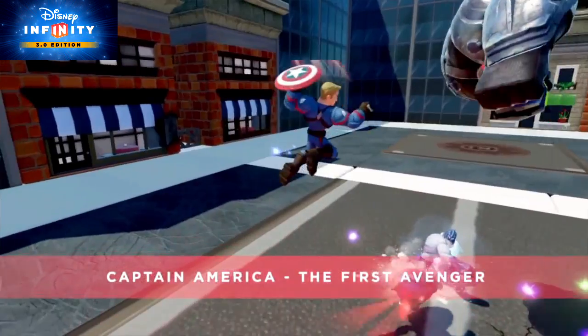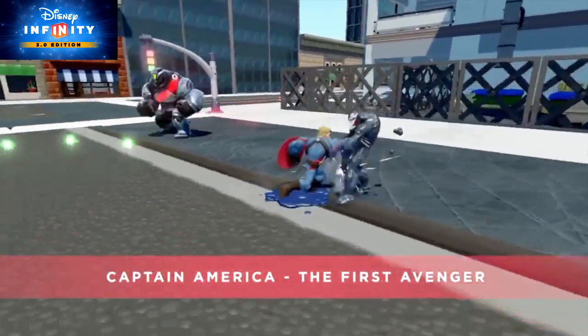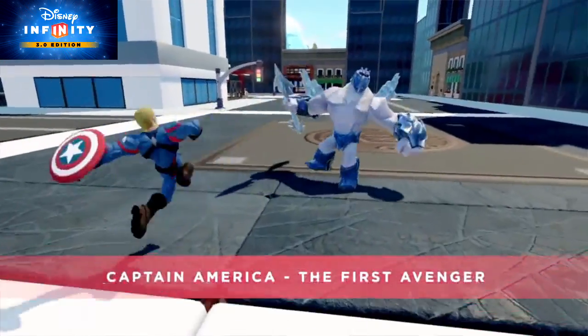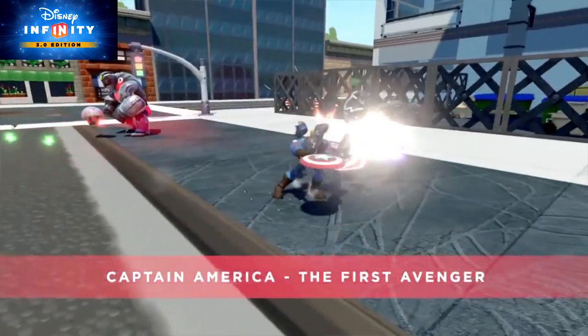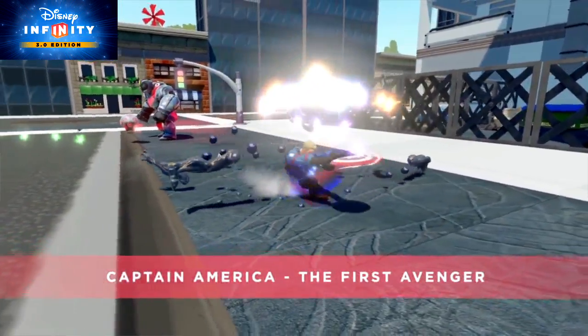This is a medium-range character, which is useful if you like fighting both up close and also from a distance. He is extremely acrobatic, which proves very useful in battle. He puts his shield to good use too — different from his 2.0 figure.